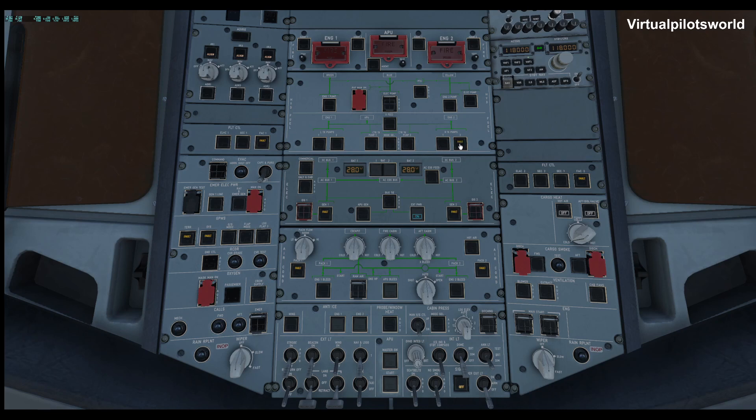We'll switch those on over here, and we'll turn up a little bit of warmth in the cargo section — might have grandma's puppy down there, so make sure it's okay. We'll throw auto on the strobes, turn the beacon on, turn the nav lights on, and then we will light up the APU shortly.